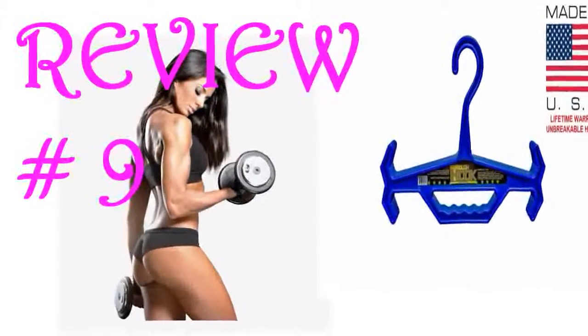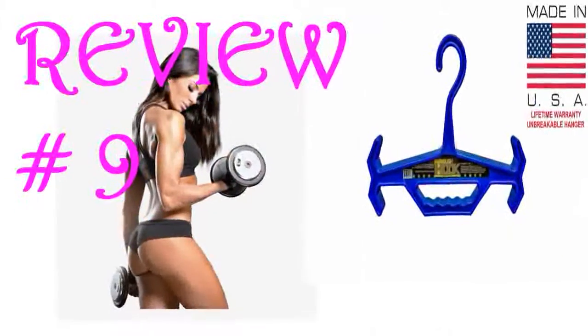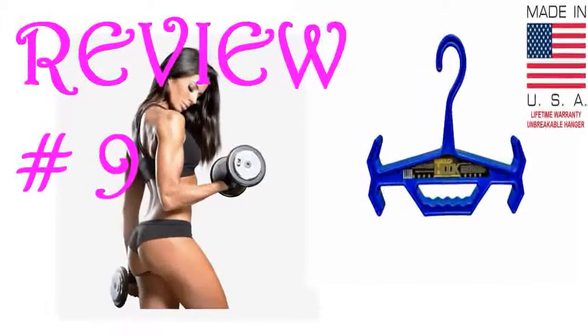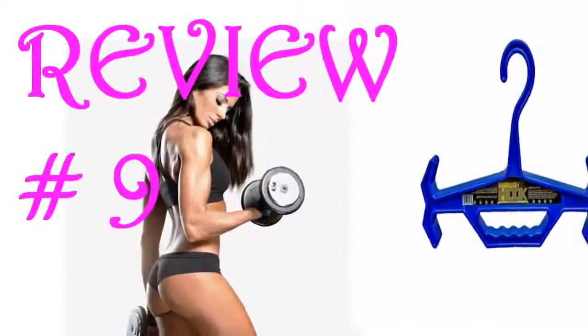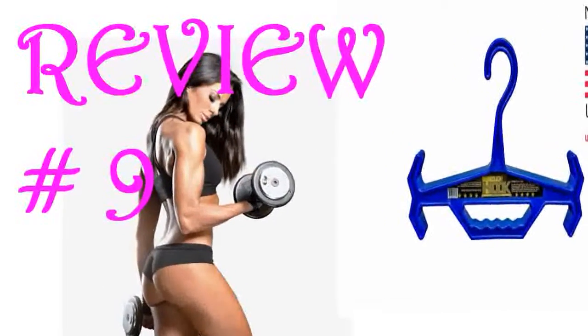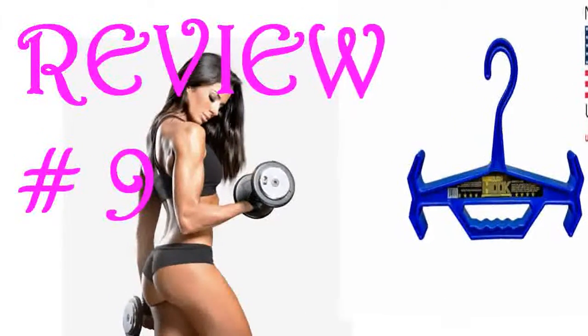Does it hold heavy stuff up? You bet it does. It can hold up the heaviest items. It is so tough you could use it as an improvised weapon to take out any who dare mock your wardrobe choices. It is true to its name and is a great choice, except I find it annoying that you have to almost turn the entire hanger 90 degrees in order to hang and unhang your items. It is still a great choice and I would still recommend it.